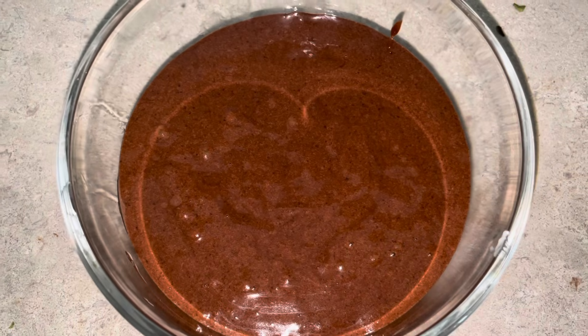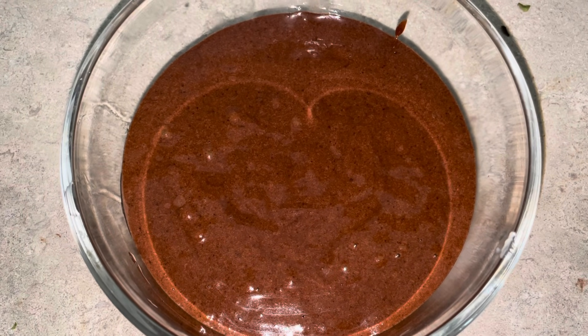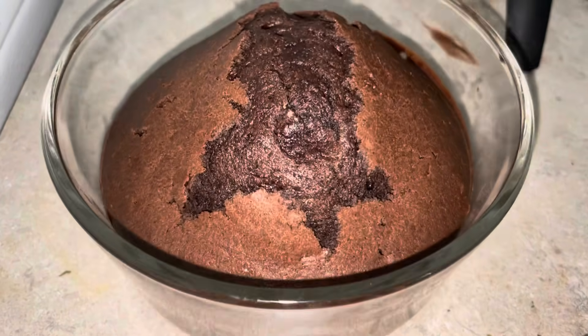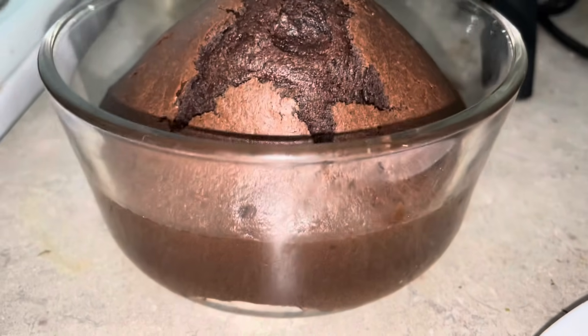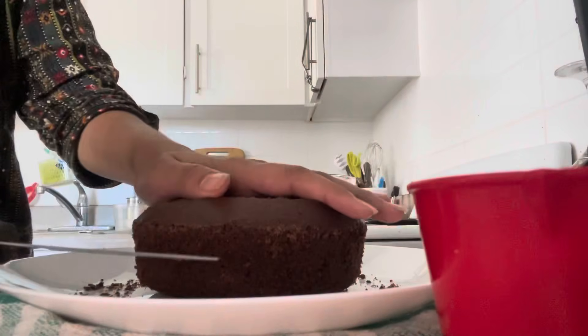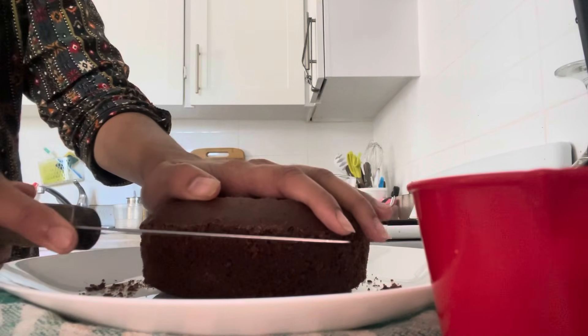It looks good. Let's bake it — 350°F or 175°C.